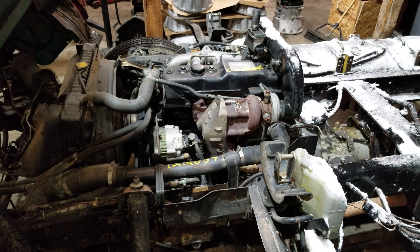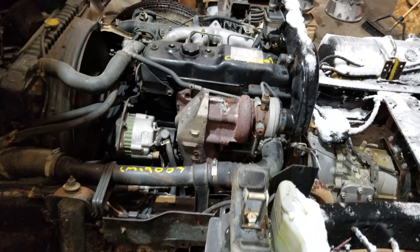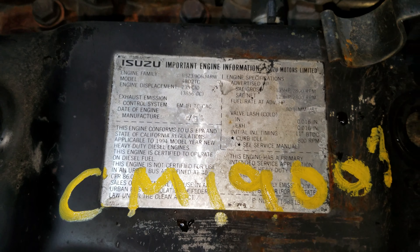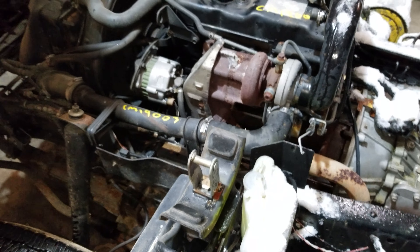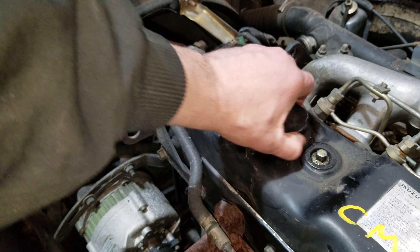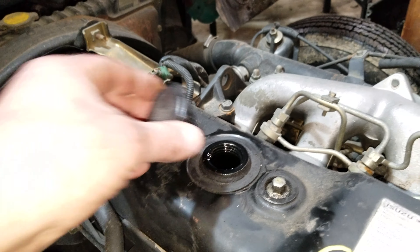This is CM19003, a 95 Isuzu 4BD 2T. Real easy start up with the glow plugs — literally no exhaust smoke, no visible smoke nearby.